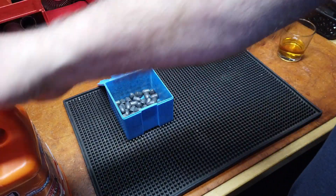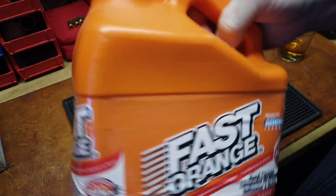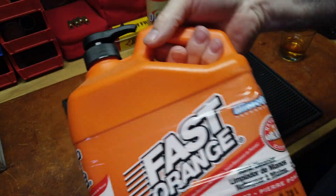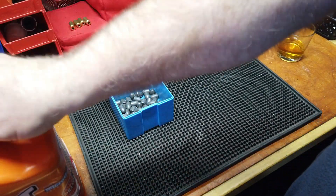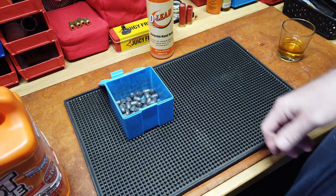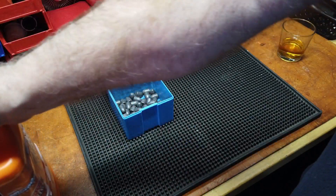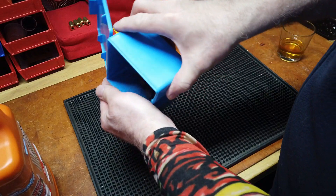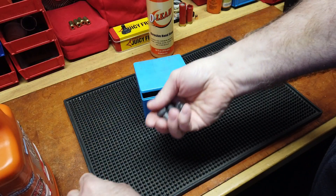This is my current go-to — this gallon is garage surplus because it's unopened. Under the kitchen sink I have a half-gallon version. This is the white stuff — why they call it orange when it's actually white is beyond me. This is my standard cleaning soap. When I'm reloading, my hands are relatively clean, but I'm holding bullets and moving them.